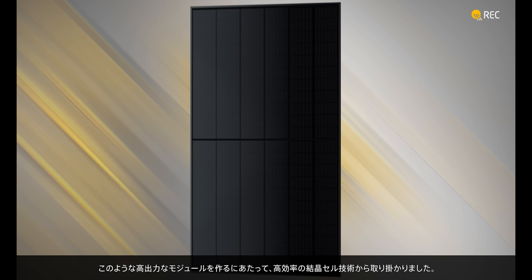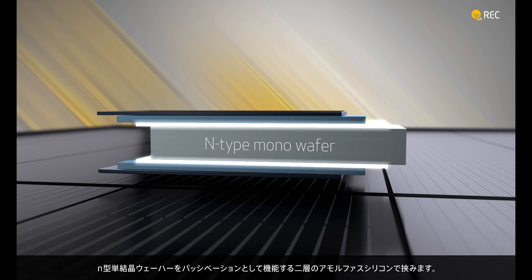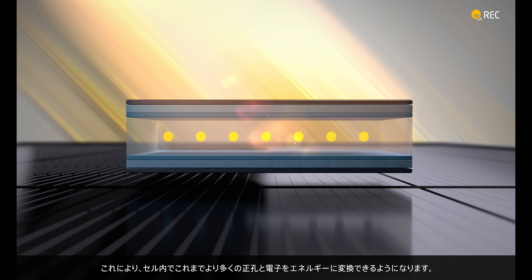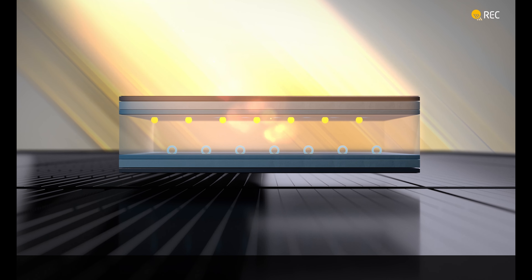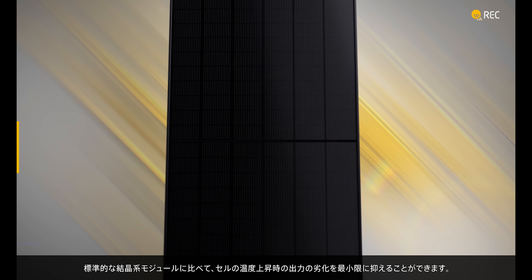To make such a high-power solar panel, we start with the most efficient crystalline cell technology. N-type mono wafers are sandwiched between two layers of amorphous silicon, which act as passivation. This enables more holes and electrons in the cell to be converted to energy than ever before. As the cell temperature rises, REC AlphaPure panels produce much more energy than standard crystalline alternatives.